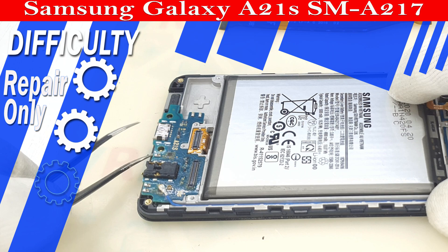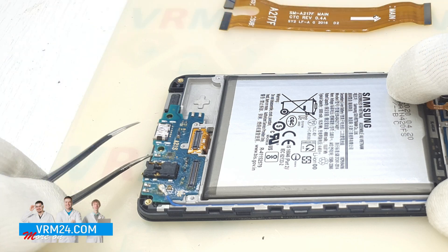We recently received a Samsung Galaxy A21s for repair at our workshop with unspecified malfunction, as a result of which the smartphone doesn't charge from the charger. With preliminary visual inspection, the charging port and the smartphone itself showed no obvious signs indicating a possible cause of malfunction.